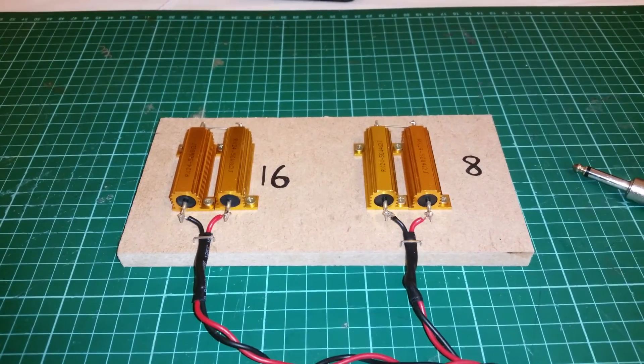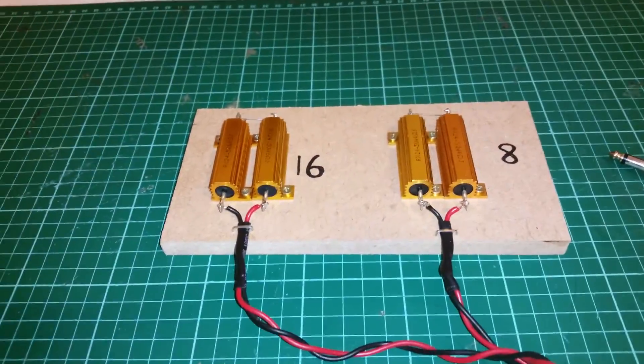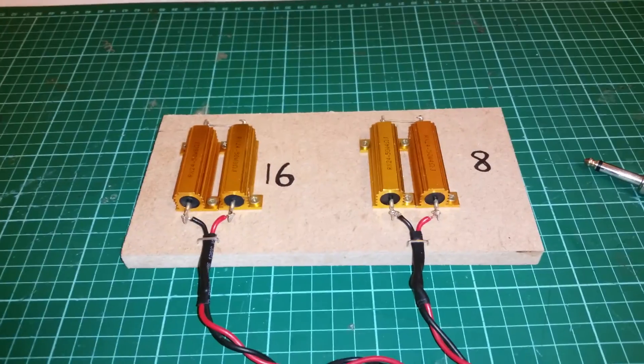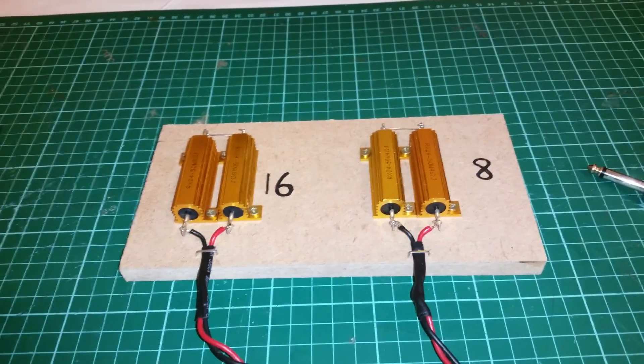Hello, this is Andy Rag, welcome to my channel. I just thought I'd make a quick video on a device I've knocked up to assist me in repairing and analyzing fault-finding on guitar amplifiers.